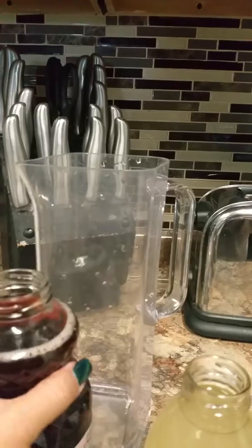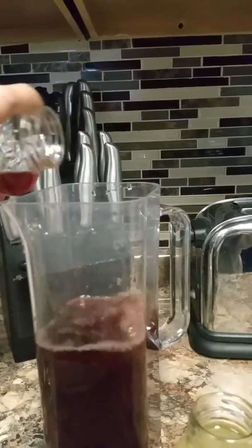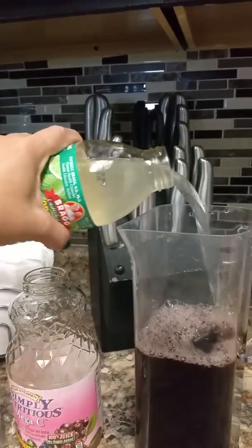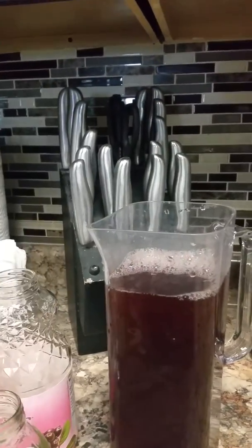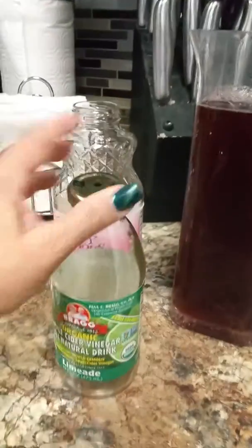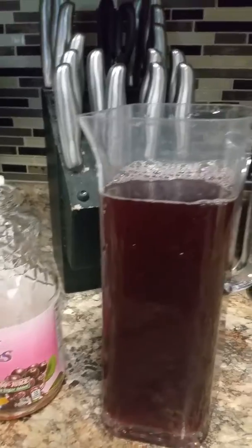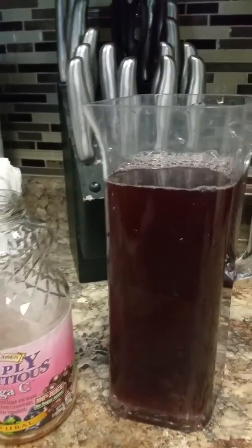Just go ahead and pour it in the container. It's a good combination. You can still smell the vinegar, but it's not as strong if you were just to drink it alone. I'm able to do a combination with the grape juice and it gives a really good flavor.